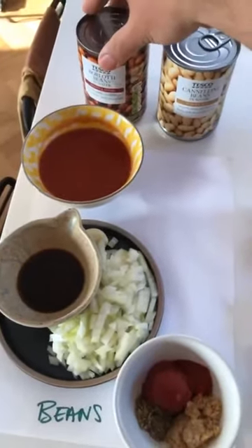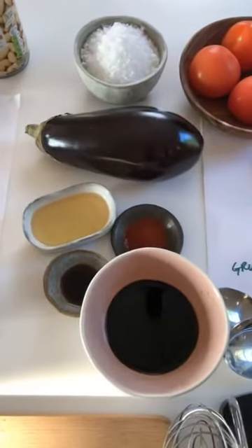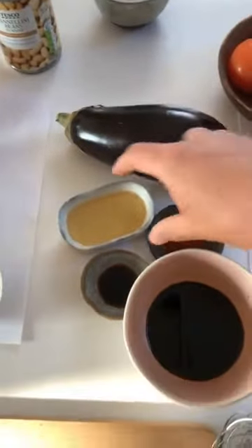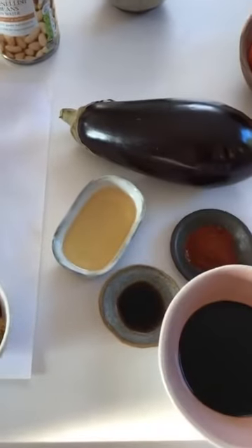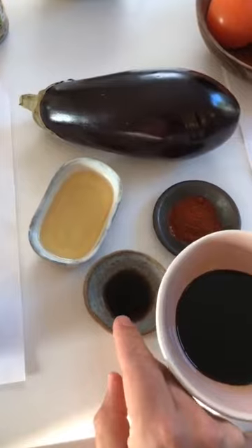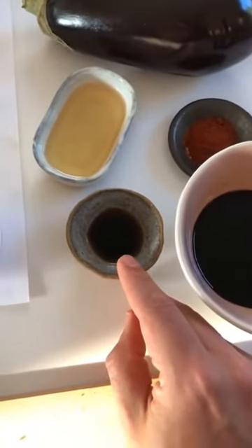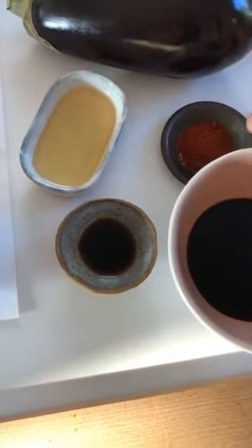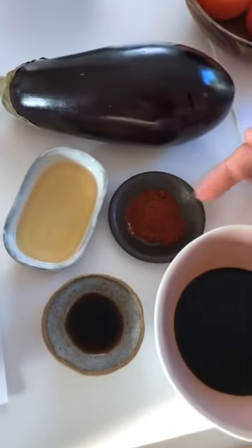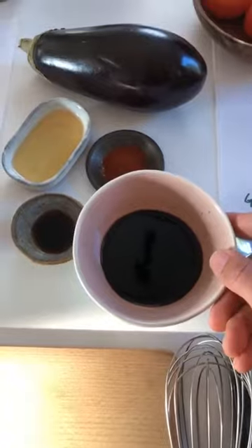We are also going to be making some aubergine bacon, or eggplant bacon. So we've got aubergine, two tablespoons of agave syrup — if you haven't got agave syrup, you can use maple syrup or golden syrup, any sort of liquidy sweet syrup. We've got three teaspoons of liquid smoke. If you don't have liquid smoke, don't worry about it — just up the amount of smoked paprika. We're using a teaspoon of smoked paprika, but if you don't have liquid smoke, just put two or three teaspoons in there. And finally, we've got 100 millilitres of dark soy sauce this time.